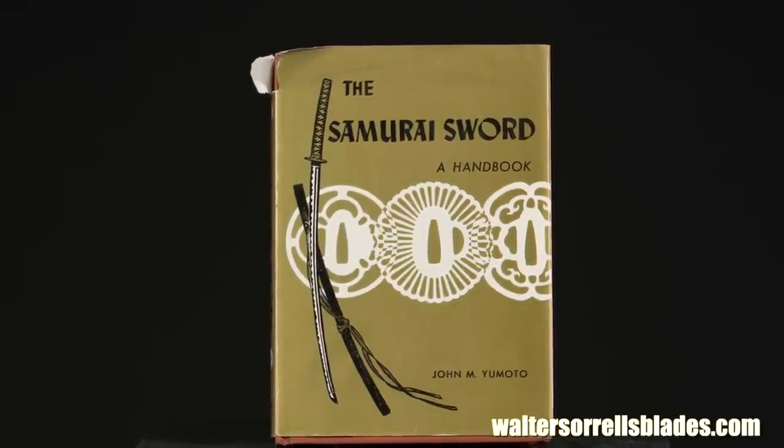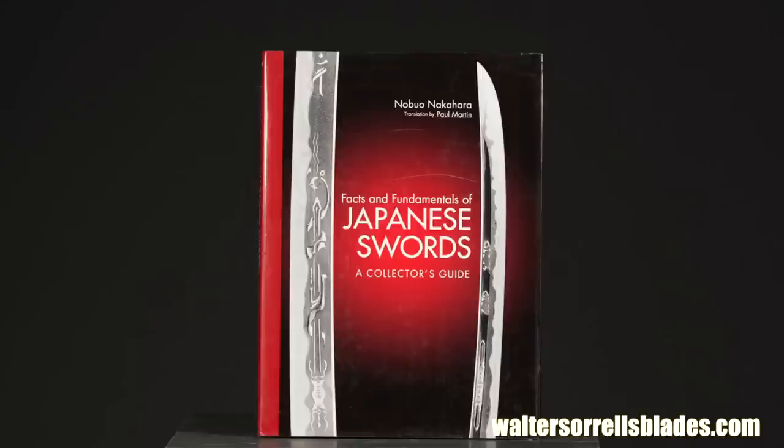Another decent intro book is Facts and Fundamentals of Japanese Swords by Nobuo Nakahara. To me, it feels sort of like it was assembled from a bunch of disparate pieces rather than written in one coherent throw, but that's just my take. The information here is still good.